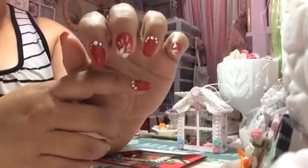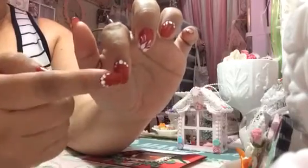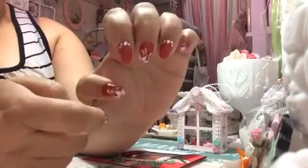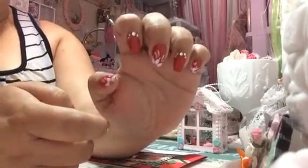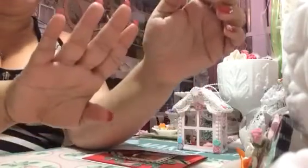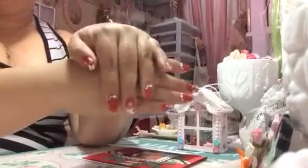I used silver glitter and I changed my shape — I always use square nails but this time I used the round shape, and I love how it turned out. It's so cute and simple, and I really like it a lot. It's so fancy for the season, it's perfect.